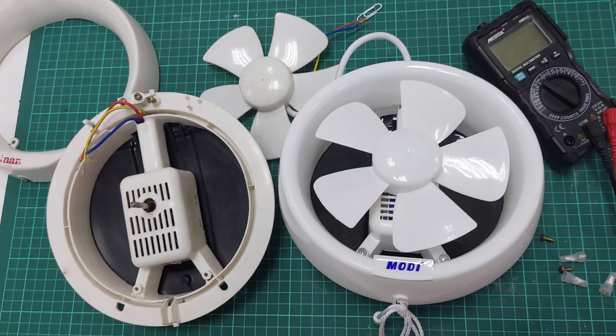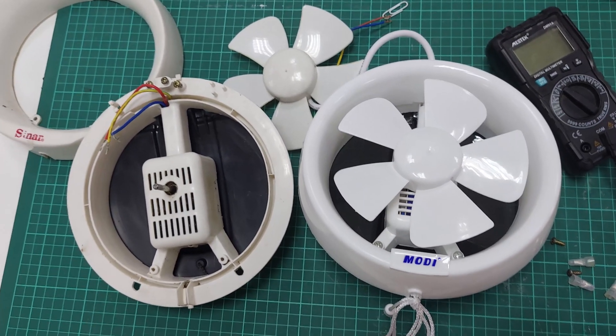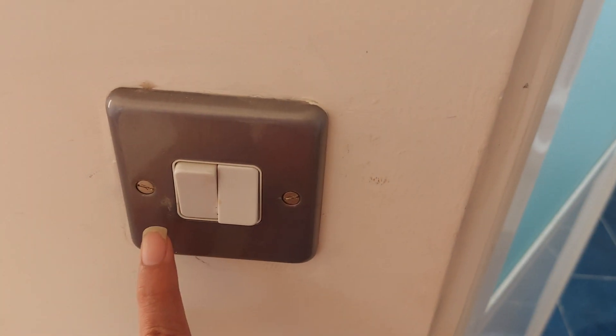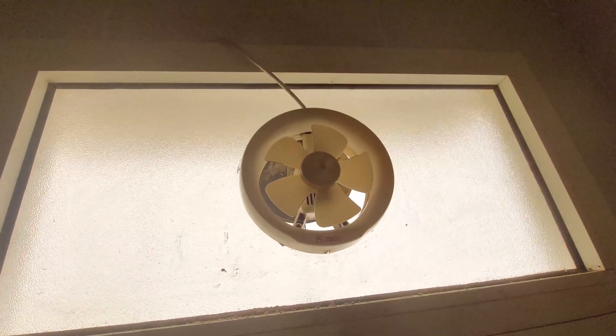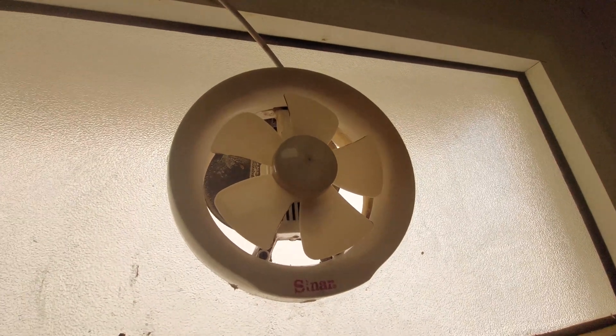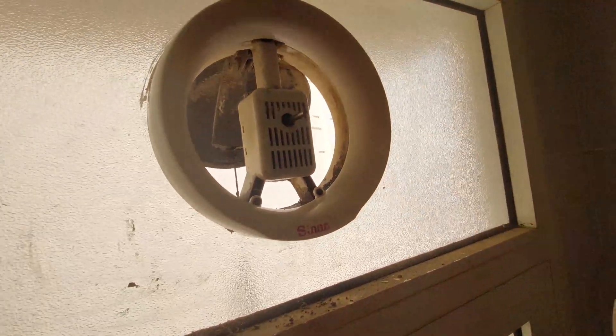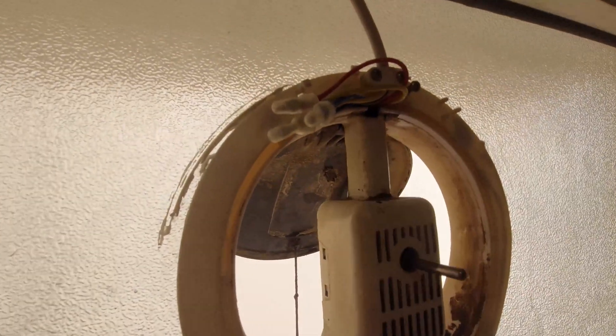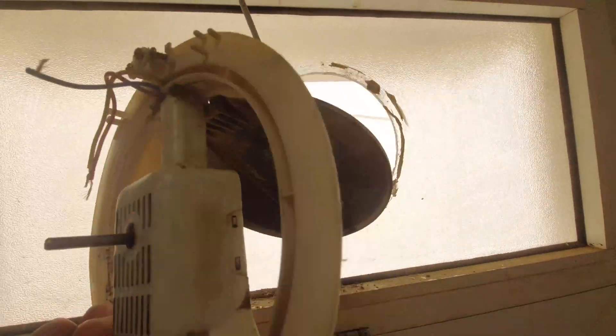Hey guys, today I have this exhaust fan that stopped working in my place. When I turn on the switch it's not moving at all — it's dead. So I'm gonna repair this fan, check what are the possibilities causing it to stop working, and share with you how to fix it. Let's get started.